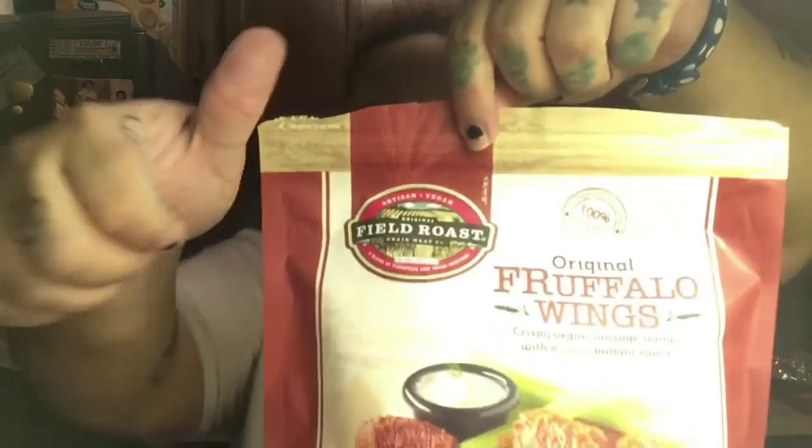Like I said, I'm going to end the video here because this is just a taste test for these buffalo wings. I'd definitely get them again — if we're not including what they may do to my stomach. Field Roast, I give these a thumbs up for this taste test. Alright y'all, see you in the next video. I'm out of here. Peace.